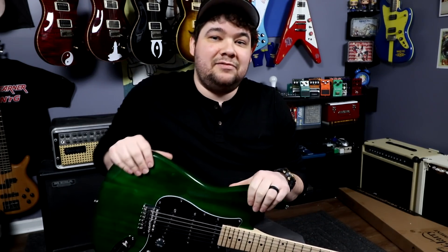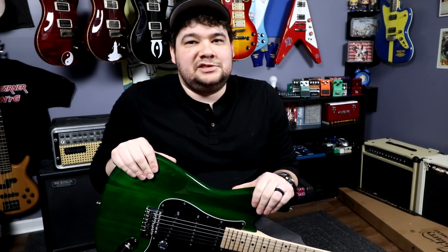A company called Glary reached out to me on Facebook and said they'd been watching my videos and would like to send me one of these guitars to demo. I said okay, but my only requirement is that I'm allowed to be honest, because I want to be as upfront as I can about this — it is a very, very inexpensive guitar.